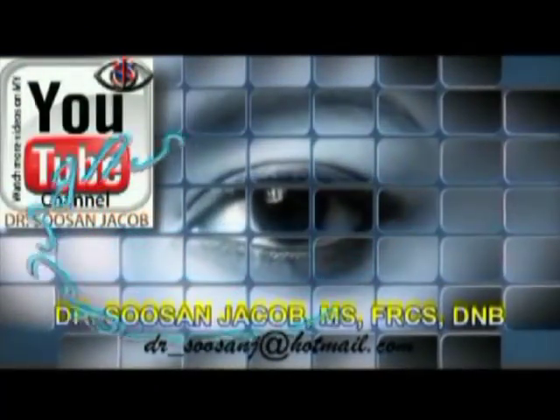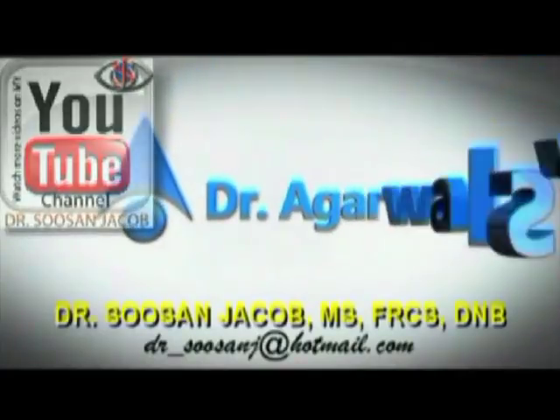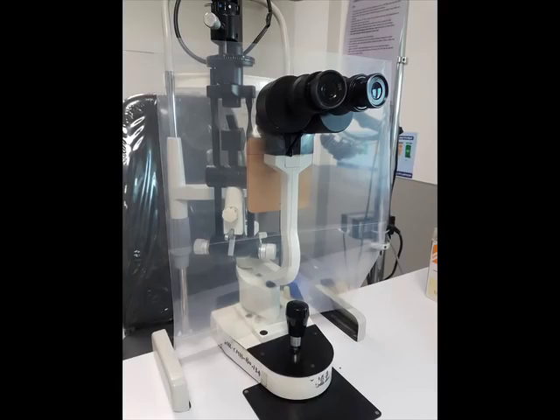Hi everyone, I'm Susan Jacob and in this video I'm going to show you how we made a slit lamp protector shield in view of the increasing coronavirus infection around the world. This is important because we as ophthalmologists are exposed straight to the breath of the patient up close, and very often a sneeze reflex may also be elicited when you throw the light into a photophobic patient's eye.